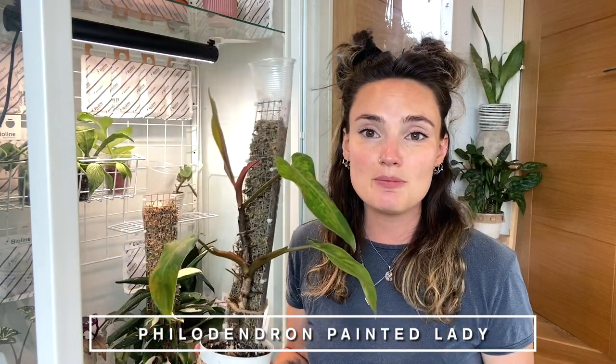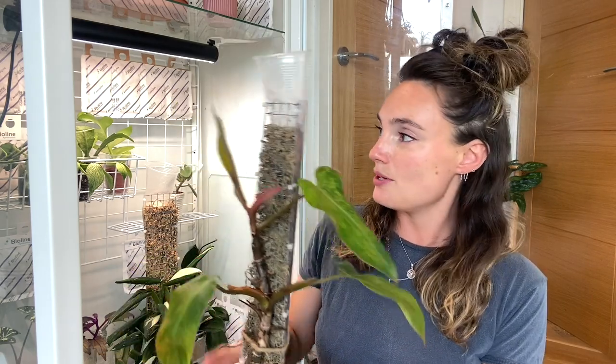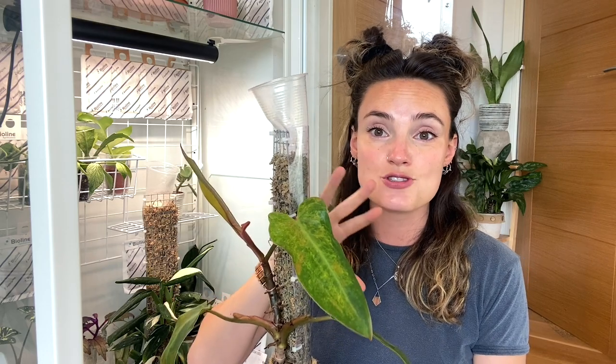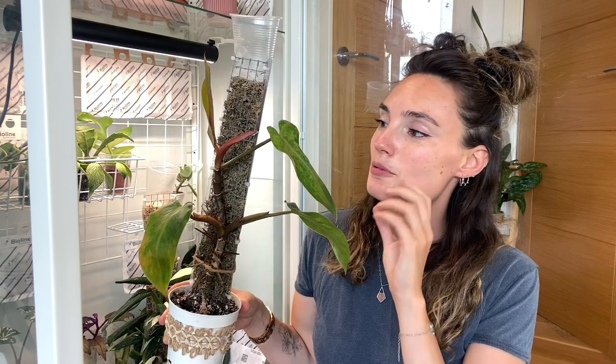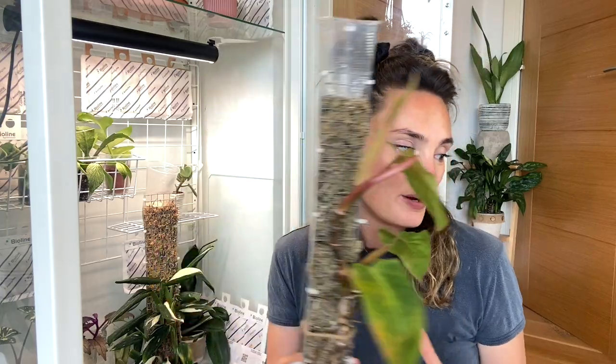I'm also going to take out my Anthurium silver blush, which isn't doing great. It's been in terracotta in a very warm environment where I haven't been around to water it properly, and it's lost all its leaves. I'm thinking about semi-hydroing this one too. And then on this level the only other one I want to look at is my Philodendron Painted Lady, which has been doing amazingly up until recently. But it's been so warm in the cabinet that her moss pole dried out quickly and she's lost a lot of leaves — I'm almost thinking about chopping her up and starting again.